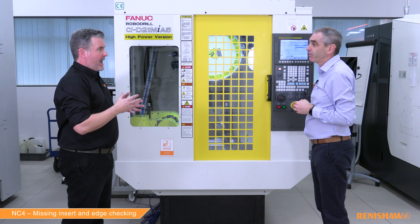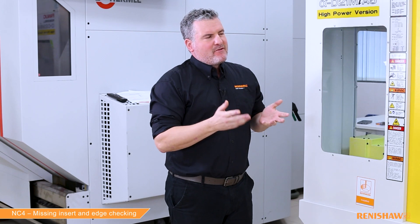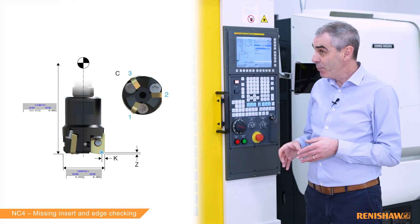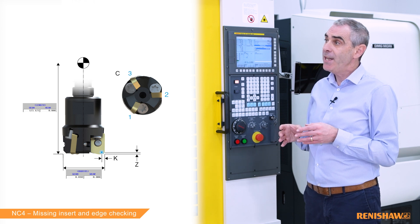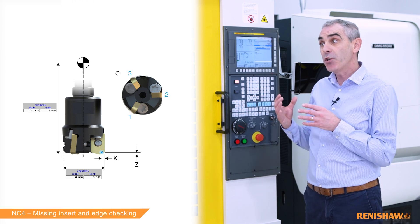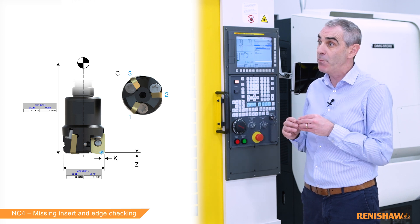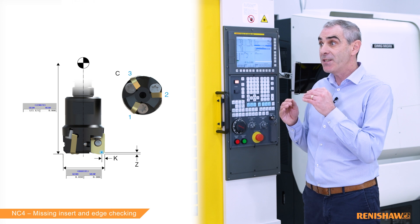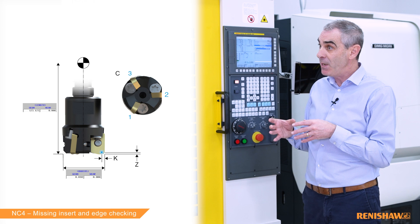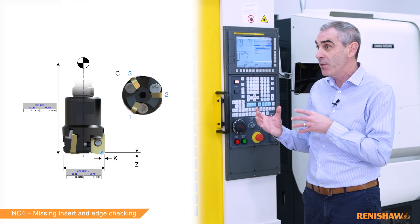Yes that's correct. Are we checking every individual edge? Yes, each individual edge is checked. Are there any additional inputs to consider? There are two: the K input and the Z input. K is the distance inside the measured diameter where you want the check to take place — if not programmed, the default is 25 microns. The Z input is the distance from the bottom of the tool where you want the check to take place, with a default of five millimeters. We're using both default values in this example.